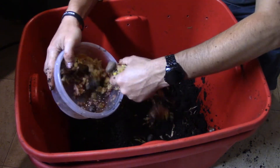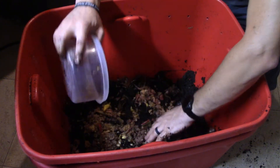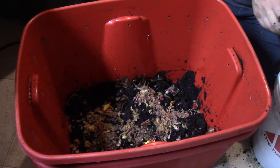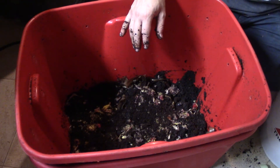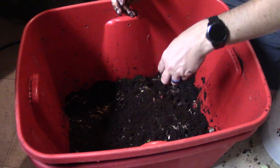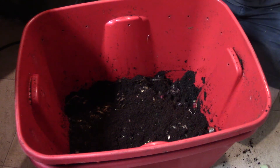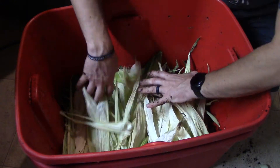I'm going to get some food for them. It just adds a little bit more for them to eat up — just more substrate, that's the word I'm looking for, substrate. And a whole bunch of corn husks.